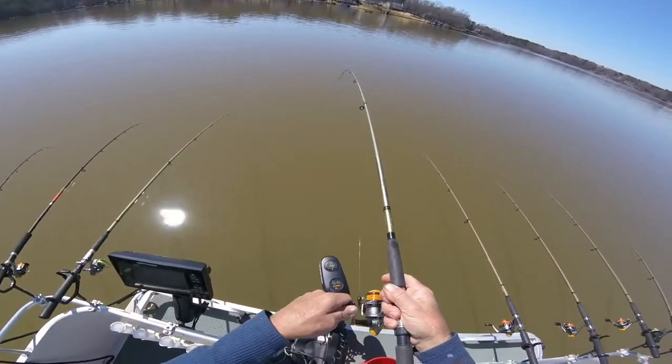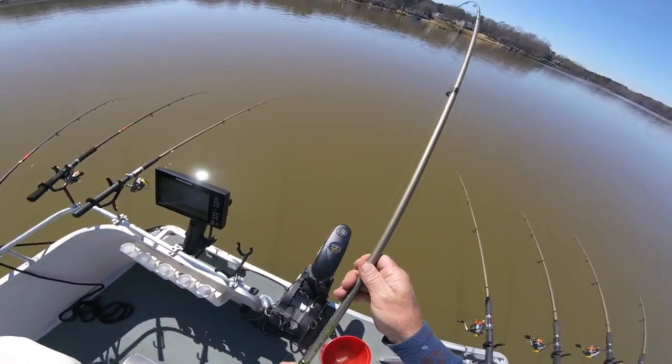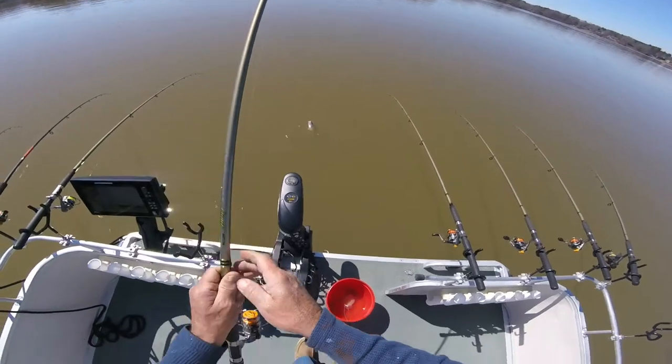Please don't be a catfish, or a stripper hybrid. White bass!